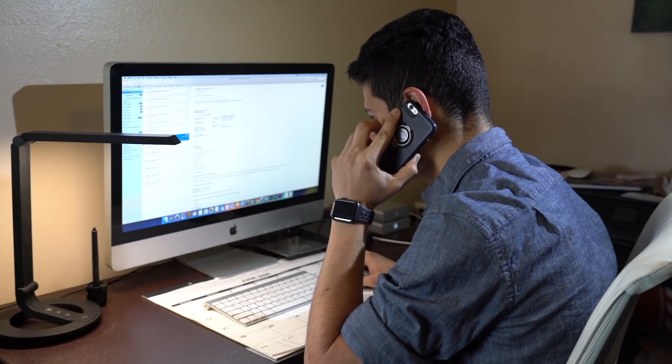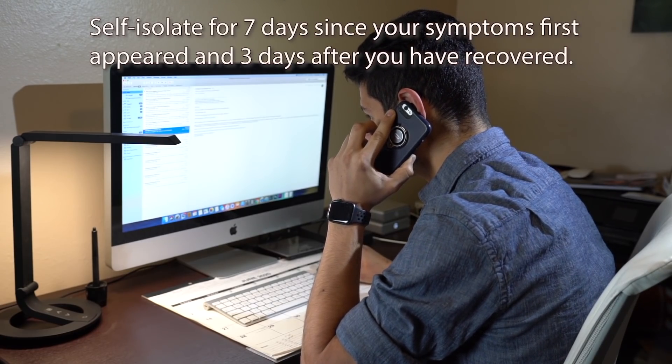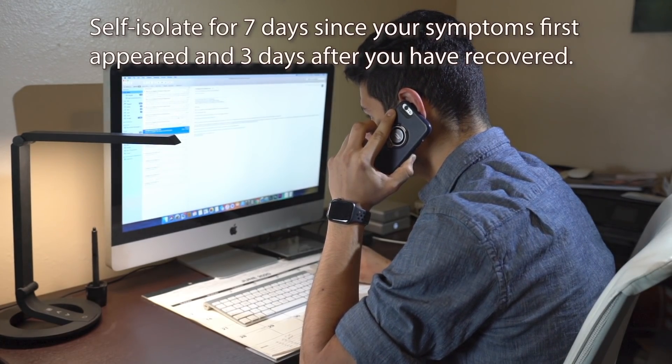It is extremely important that you continue to self-isolate for 7 days since your symptoms first appeared, and for 3 days after you have recovered with no symptoms. As you just saw, the test is easy, quick, and painless. Thank you so much for taking it today. We're in this together, and we will get through this together with LA Love. Stay healthy, stay safe, and stay home.